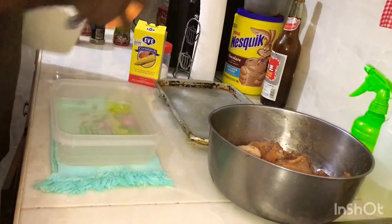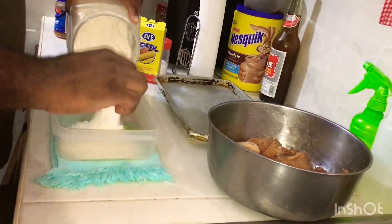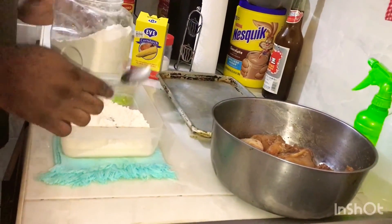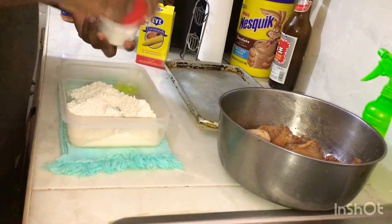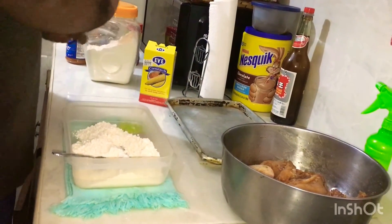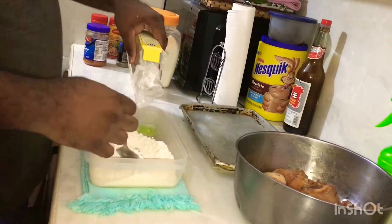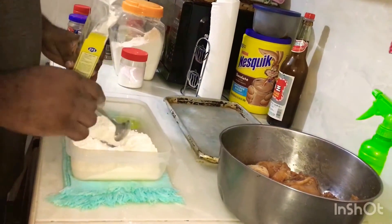We're going to make our seasoned flour for the chicken. We start with flour, then we're going to add some baking powder, and also some cornstarch.